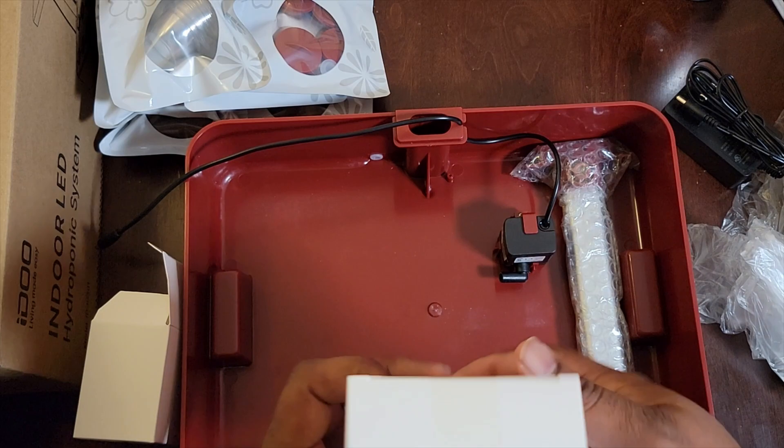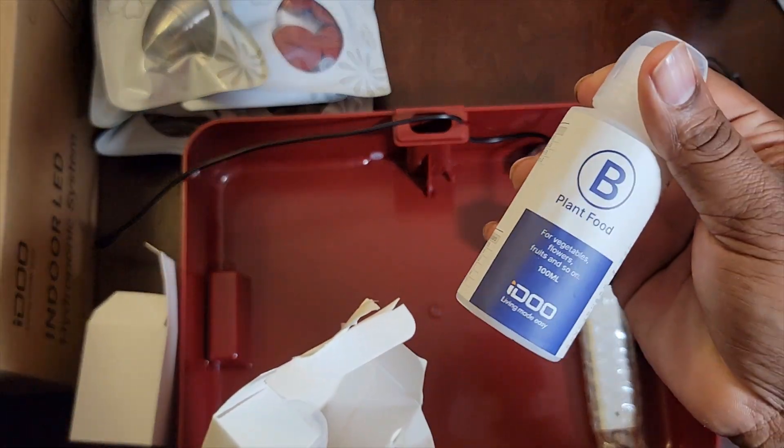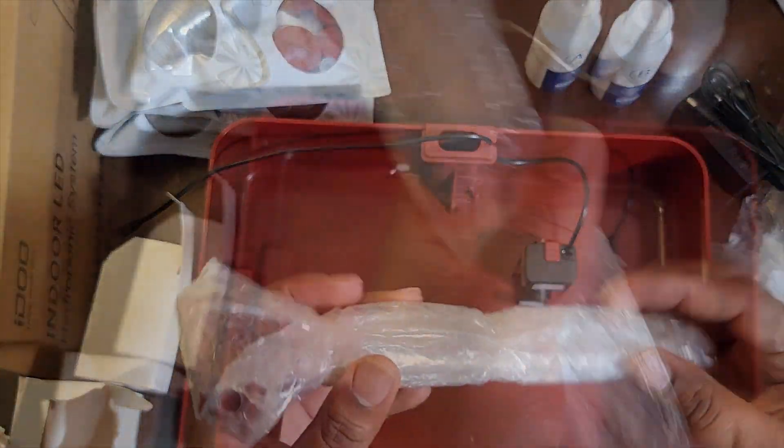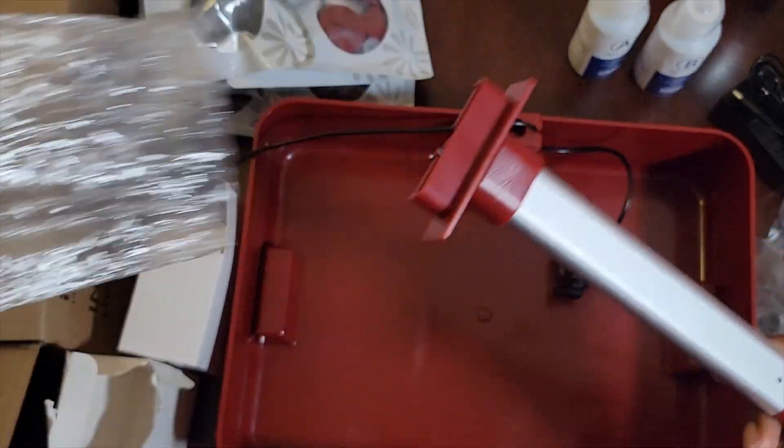This is your AC adapter. In the box you've got your plant food B and your plant food A — just giving your plants some nutrients so they can flourish and start sprouting.